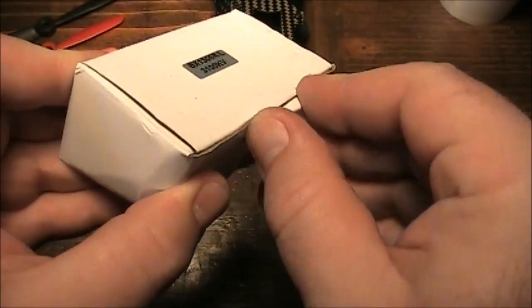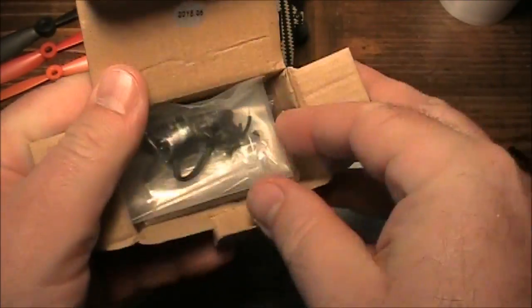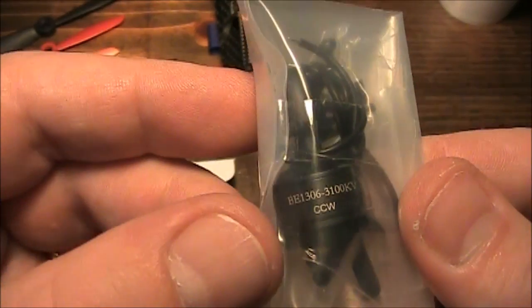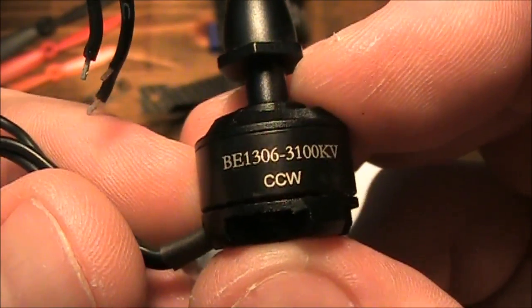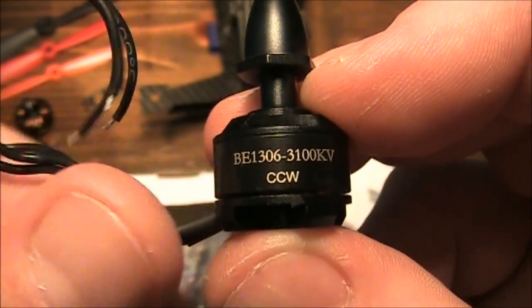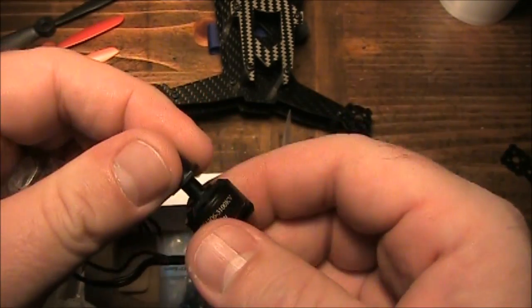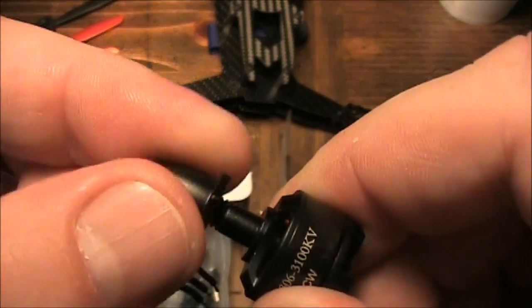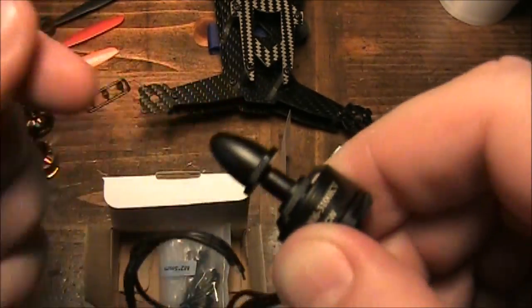This package set is a DYS — they come with a forward and reverse shaft so you can run forward and reverse propellers. I have the motor out of the package. This is the 1306 3100kV motor and this one says counter-clockwise. Counter-clockwise means righty is no longer tighty — it's loosey. So you turn it to the right and it starts to loosen up the threads; turn it to the left and it tightens them up.